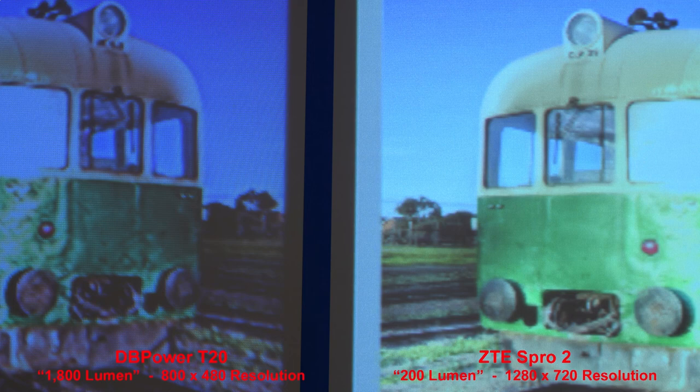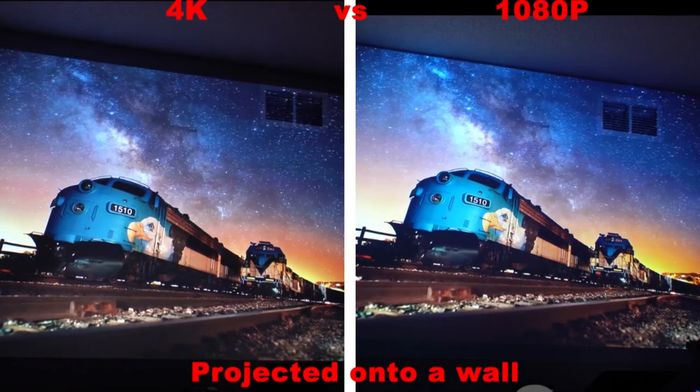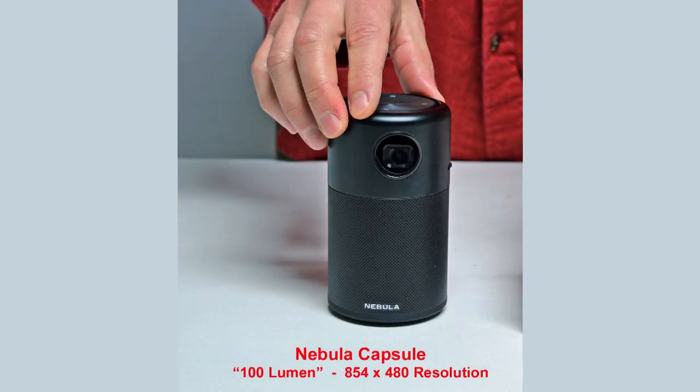I personally would never get a projector with a resolution below 720p, which is 1280 pixels across by 720 pixels high. The reason is that you'll most likely be enlarging the video to about 9 feet across, and at that size you can actually see the individual pixels on lower-resolution projectors. I think 1080p is about the highest resolution you'd need, as a 4K projector doesn't really add that much to picture quality for the much higher price. Here's a screenshot from a YouTube video comparing a 4K projector versus a 1080p projector projected onto a wall — there's really not much difference between the quality. As far as sound goes, I'd recommend an external speaker, as most projectors under $500 don't have great sound quality, but I was fairly impressed with the sound from the soda can-sized Nebula Capsule.